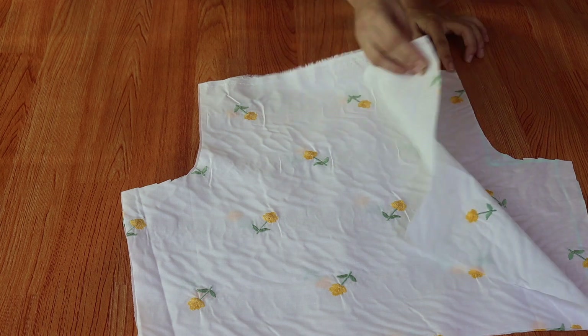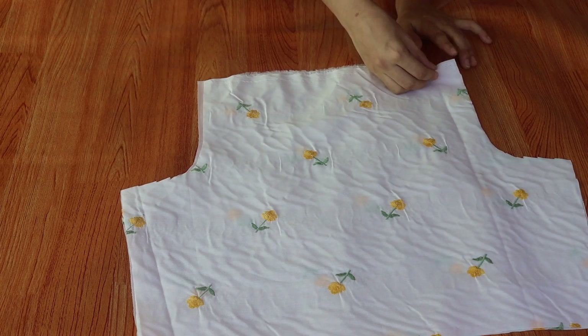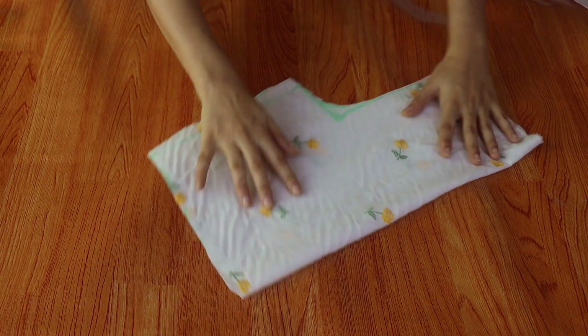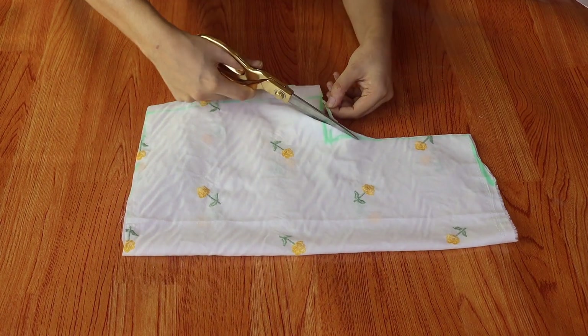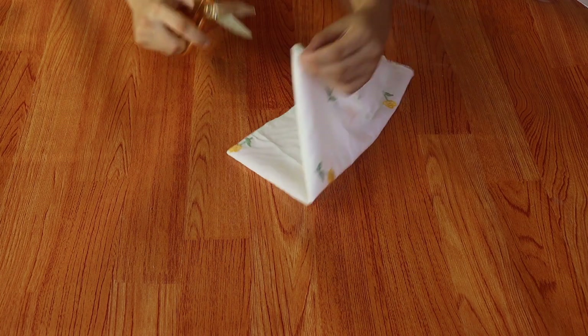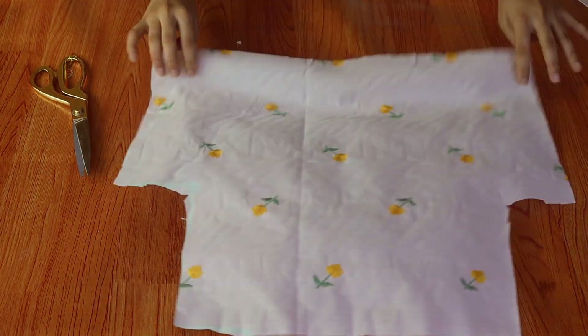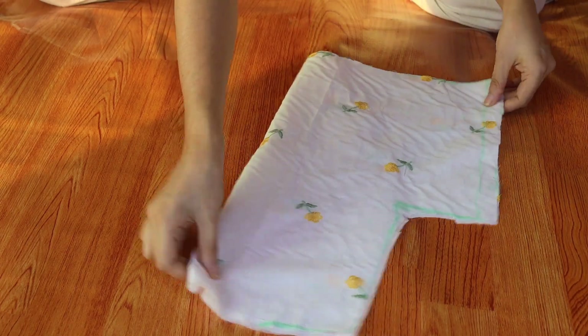After opening them, we will do the neckline cutting. For the neckline cutting, our armhole has a half inch extra cut. So we will cut these marks. Now we will know that this is our front. We will cut the length of the neck — I will fold it again because I will cut the neck.